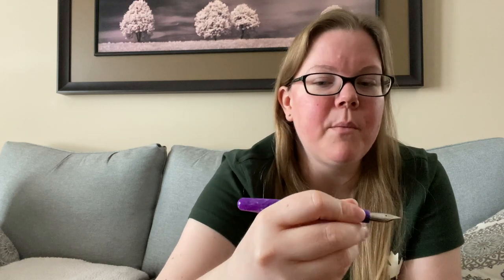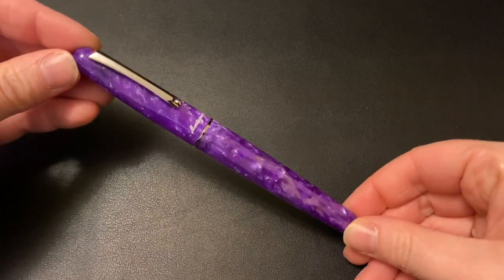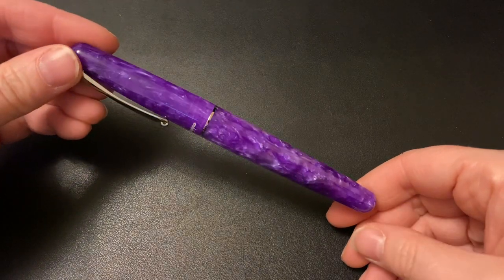This color is a Goulet exclusive — you can get the pen body at other retailers, but the color is exclusive to Goulet Pens. I'll totally admit I wasn't super jazzed about it, but the longer I look at it the more I'm actually starting to really like it. It seemed too light for me; I'm not usually a purple fan. But the more you look at it, the deeper you get drawn in. When you uncap it, it does take a bit of effort — about two and a half turns roughly — and it sits really nicely in my hand.